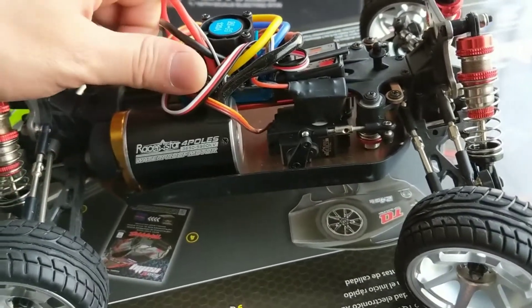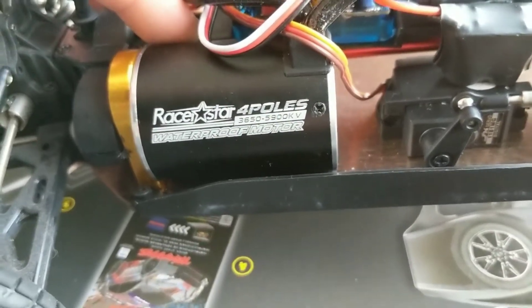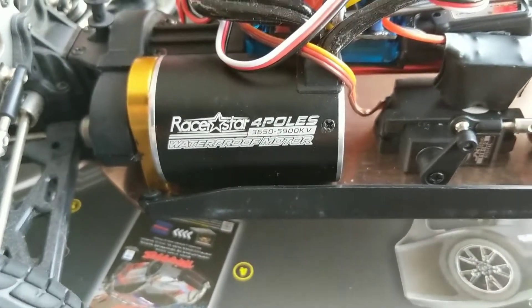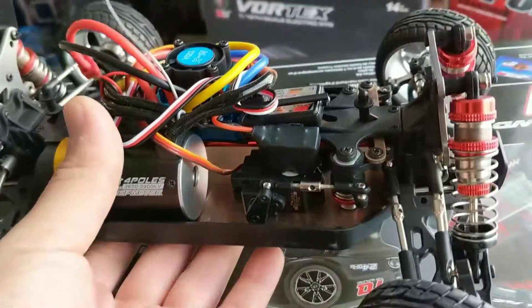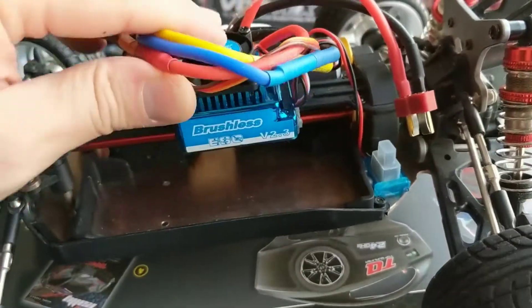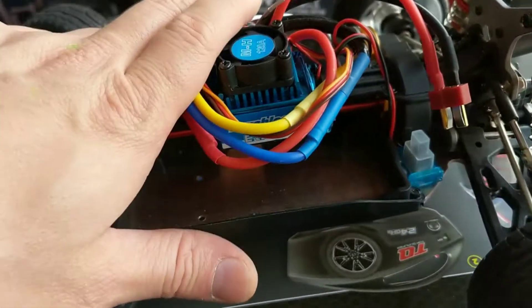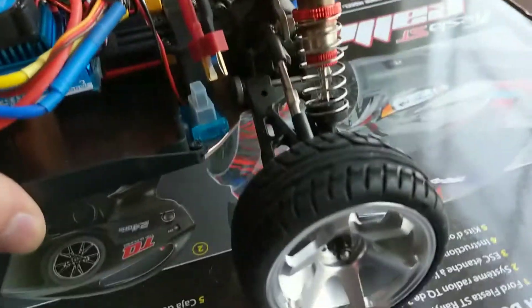The star of the build right here is a 3650 5900kV brushless motor paired with a 120 amp brushless ESC. I have this thing programmed for what I prefer.